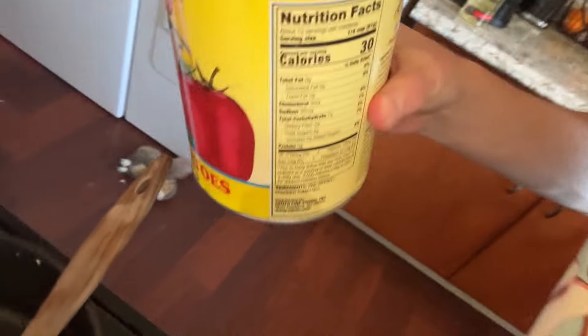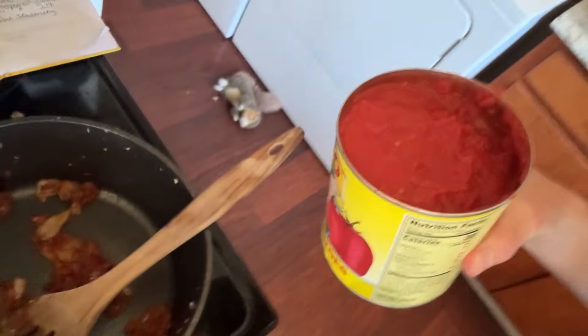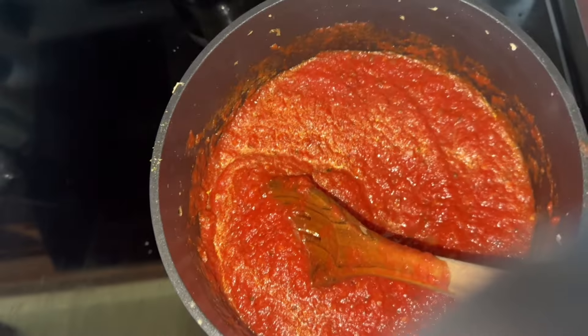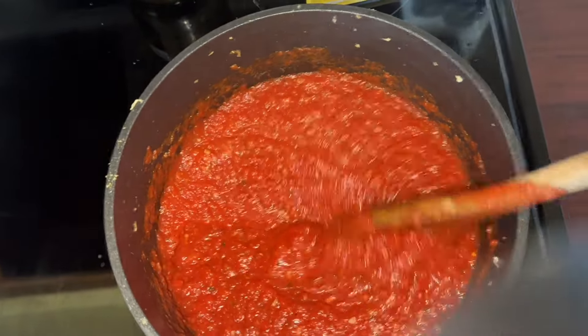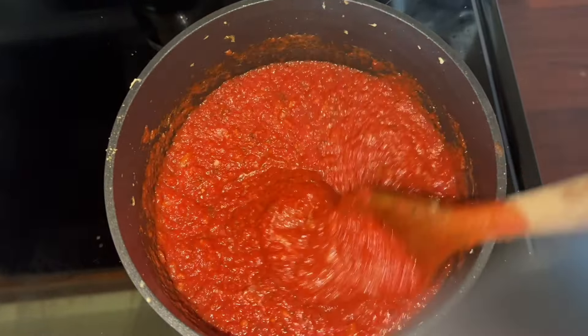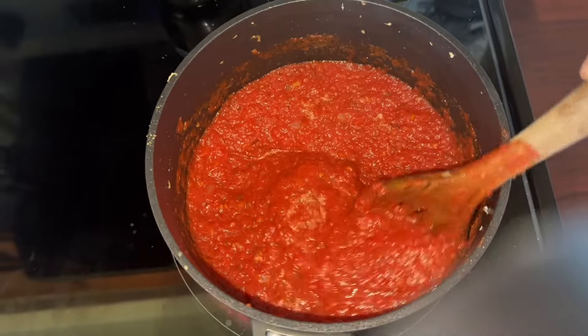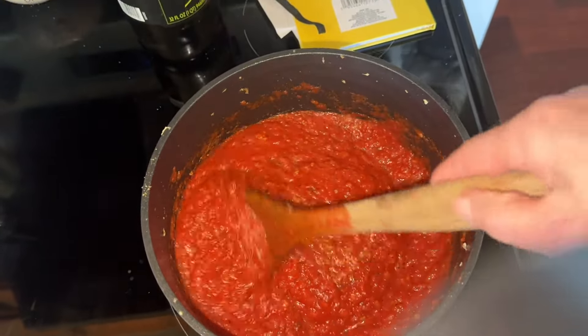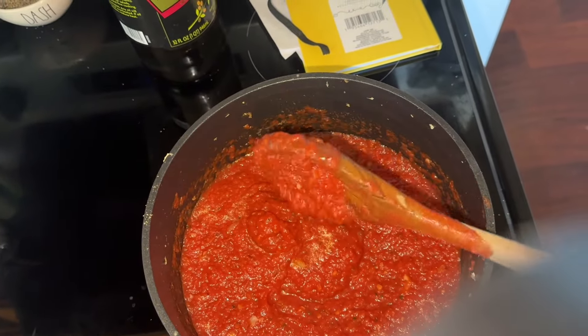Now we're going to add — after I added the tomato paste to the pot — I'm going to add the crushed tomatoes to the pot. Now I'm just going to let this pot simmer because all the ingredients are all in it. I put the salt and sugar in there. I'm just going to let this simmer for a while, taste it and see how it goes, and then you'll have your homemade pizza sauce.